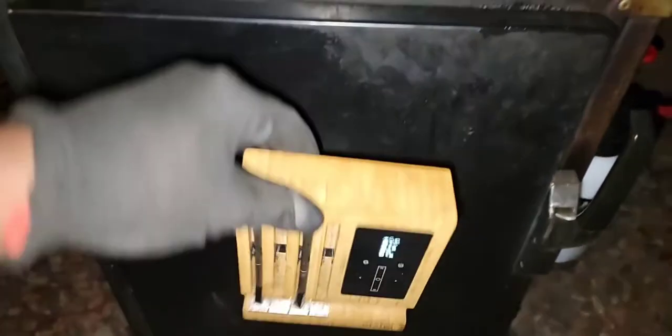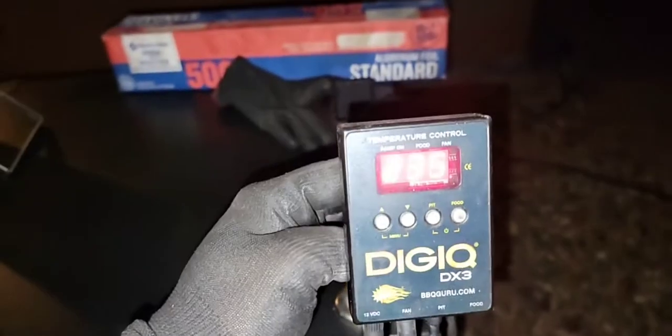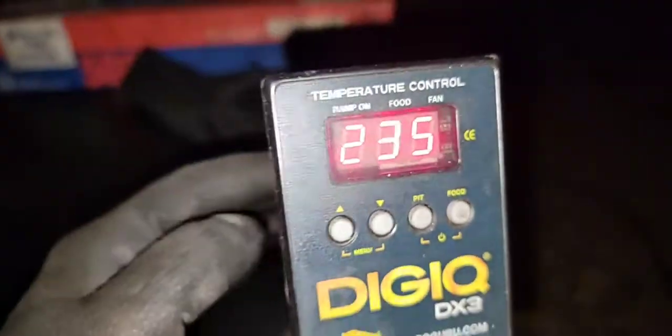I already opened it up. It's been set at about 235 on my DigiQ right there, and I've been using my MeterPro to monitor my cook. I've been running about 235 — probably can't see it — and it's only been about six, six-and-a-half hours because I put these on at 10 and it's like 4 o'clock now.